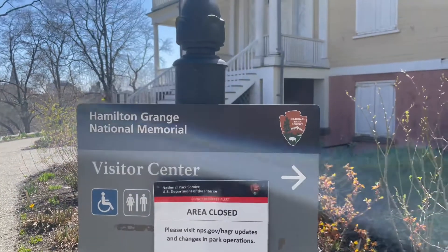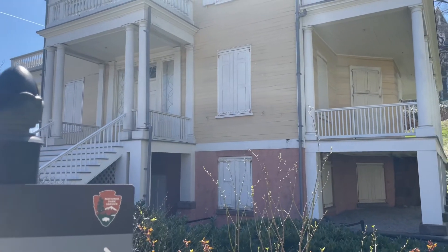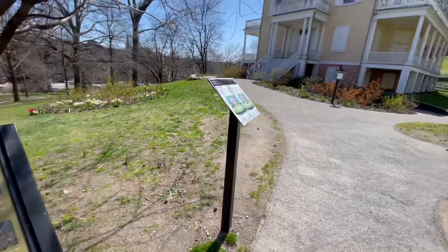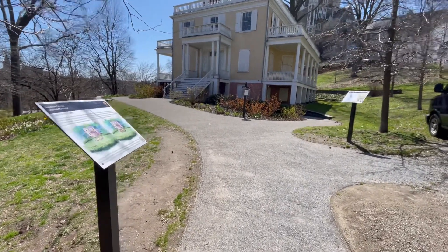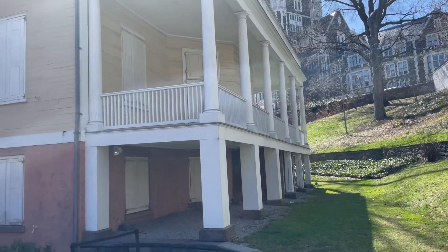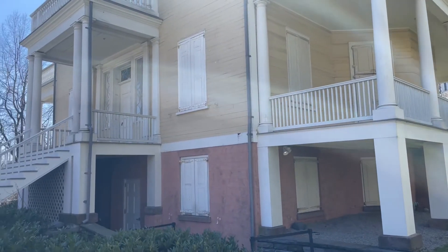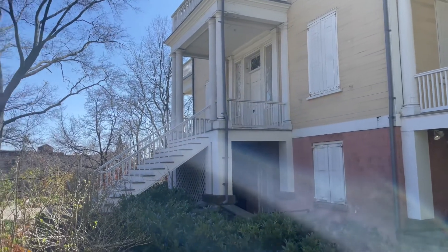Other difficulties you might experience are due to the global pandemic — there are several locations that are either still closed or have very limited hours. For example, I took a visit to Hamilton Grange in Uptown Manhattan. The exterior was open, but the house and the Visitor Center were closed. I've been to some locations that will have at least the stamp sitting out, but that was not the case here. This is why checking the locations on the National Park Service webpage or app is all the more important.